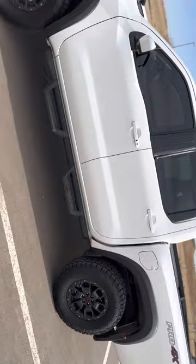It's about a four-inch lift. I'm going to show you the front stance.